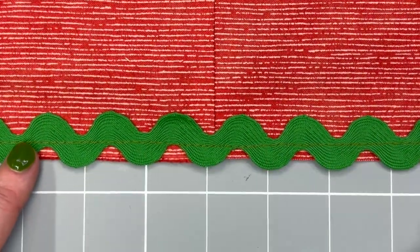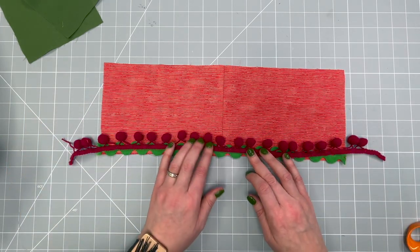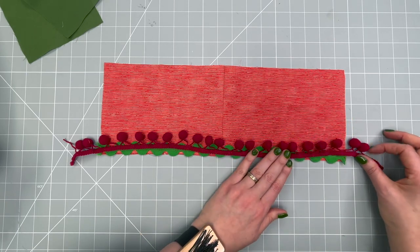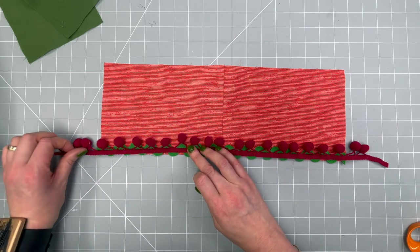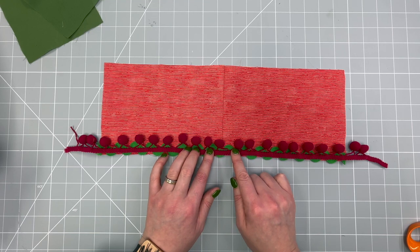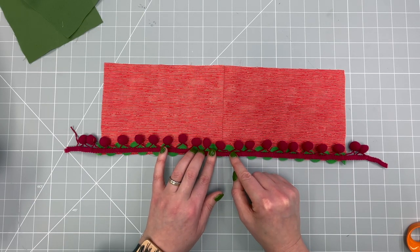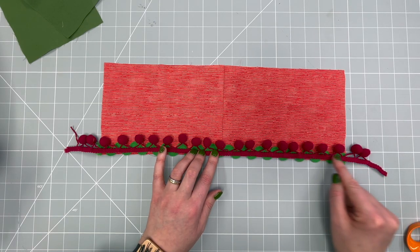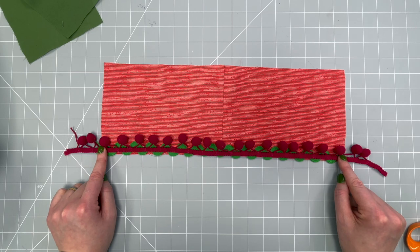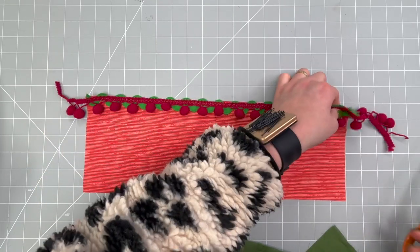Now apply the pom-pom trim in much the same way, with the pom-poms facing up on the right side of the cuff. Line the trim up so that the braid sits within the seam allowance, essentially just touching the stitch line you've already made, and stitch that in place. You can use a straight stitch but a zigzag stitch is a little more secure and easier to handle. Here I am back with the pom-pom trim all stitched on — just trim the excess off the ends.